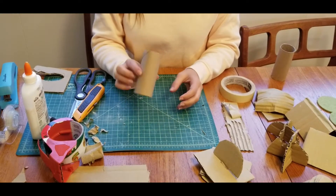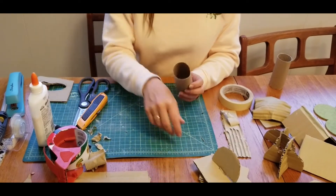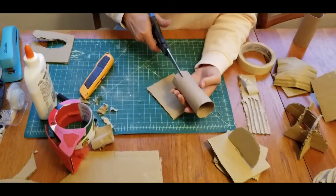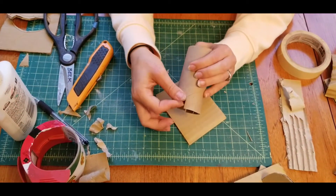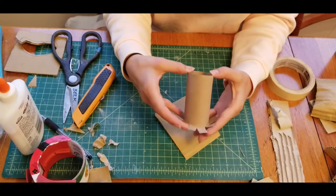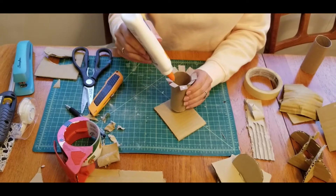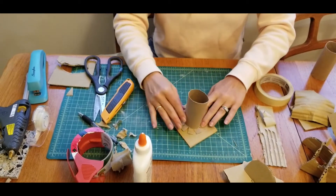Remember those paper towel rolls or toilet paper rolls you've been saving? Think about surface area — there's almost no surface area to this edge, so even with hot glue it would be difficult to attach. All you have to do is take your scissors and cut tiny little slits all the way around, then bend these little flaps up. Make sure all the cuts are the same length. Now you have a bottom with a lot more surface area, so you can use any glue or tape to connect it much better.